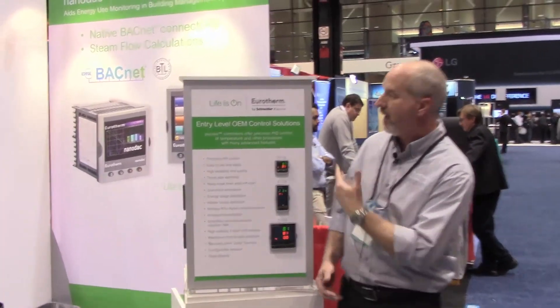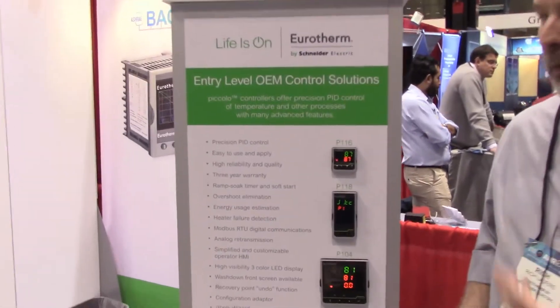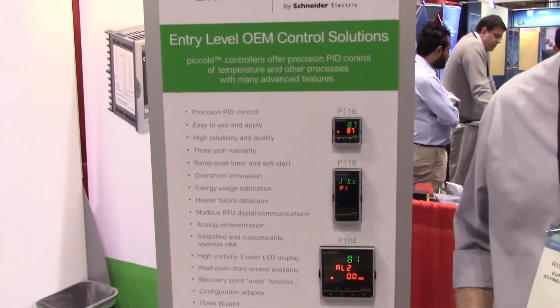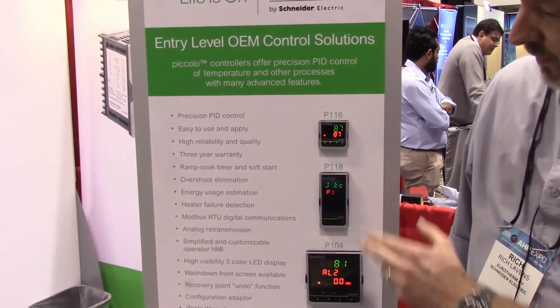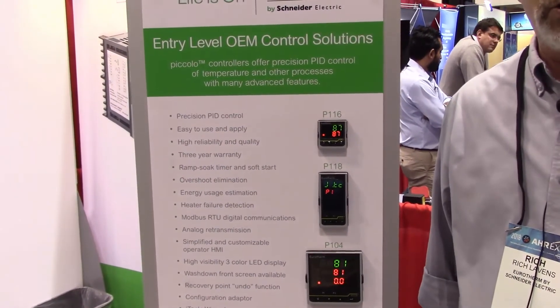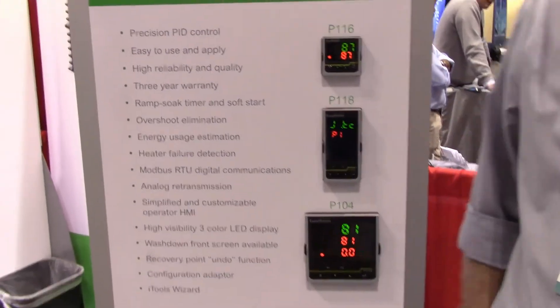Specifically, we have what we call the Uretherm Piccolo series. The Piccolo comes in three different sizes: 16th din, 8th din, and quarter din. It's a low-cost controller with a lot of features for the price.